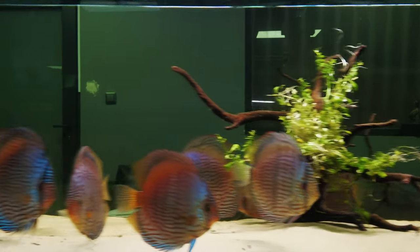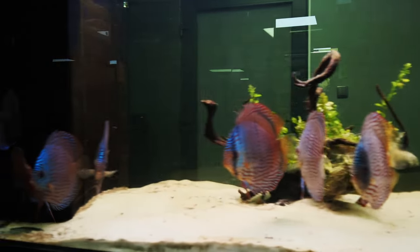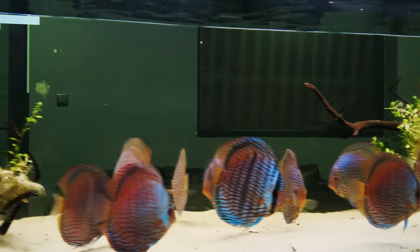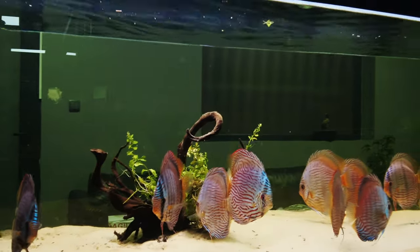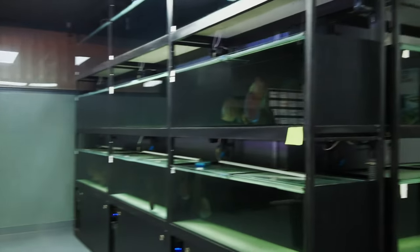Today, I'm going to share with everybody why we don't use heaters in our aquariums. And we have a lot of aquariums, like you can see.